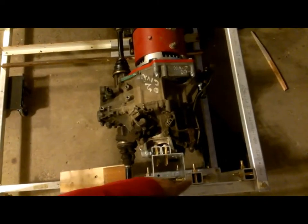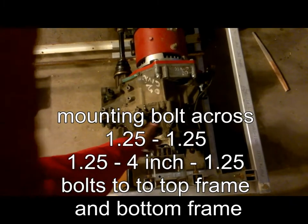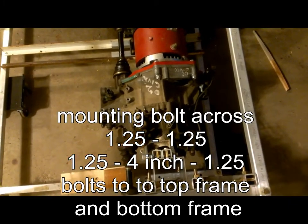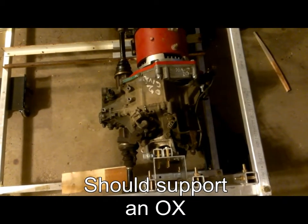Here you can see two pieces of inch and a quarter, a piece of four inch in between, and two more pieces of inch and a quarter. Pretty much bolts everywhere and probably not very cheap to build, but I'm pretty sure it's going to stand up.